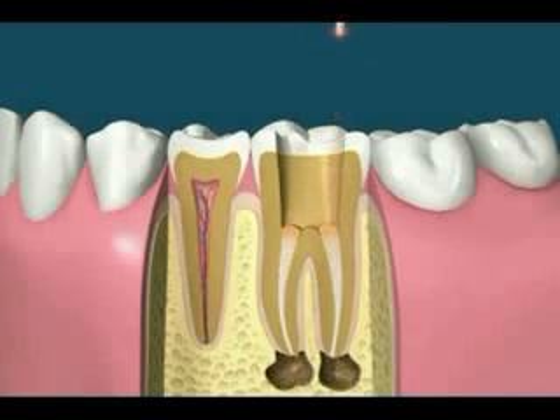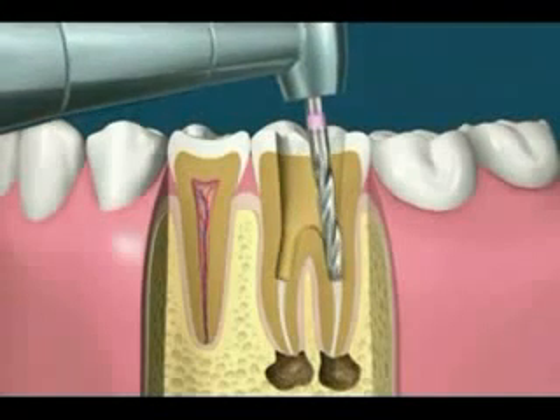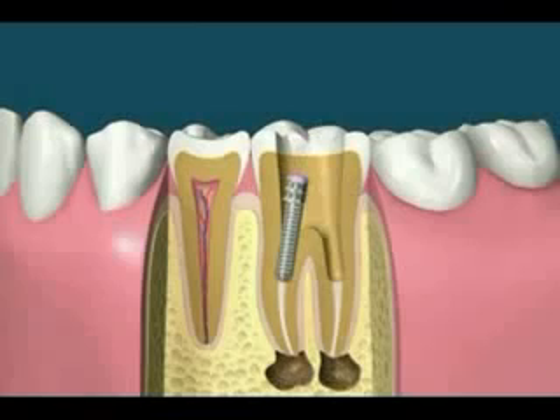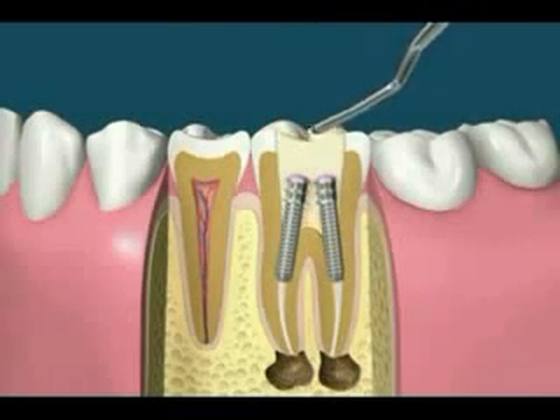For optimum treatment, one or more posts may be placed to strengthen the tooth and retain the filling. In this case, a light-cured resin is used to fill the space. It's soft when placed in the tooth and hardened with a bright light.